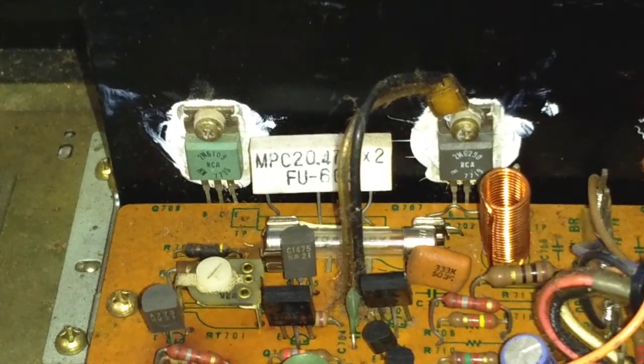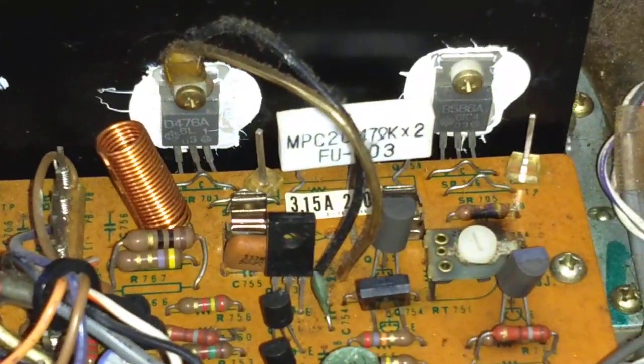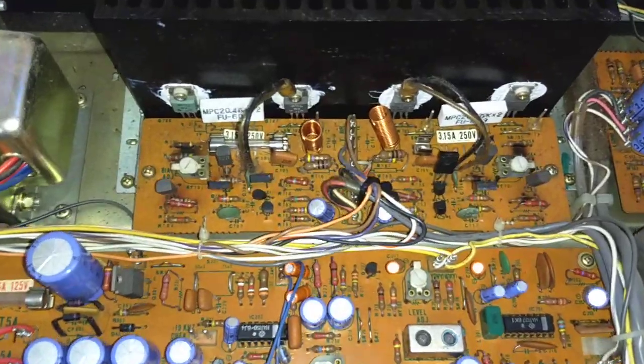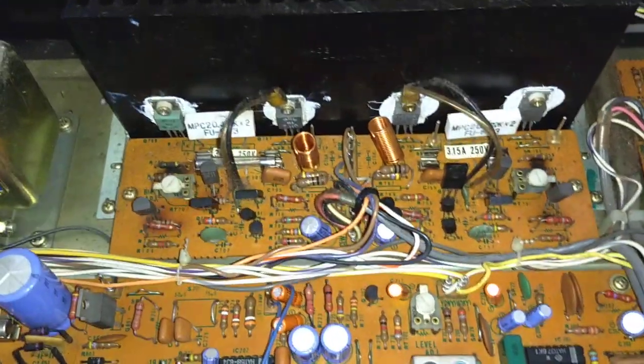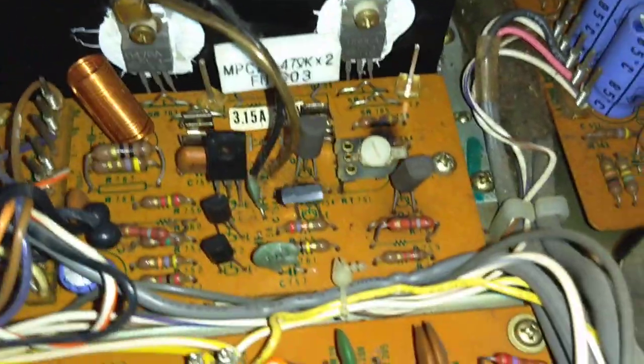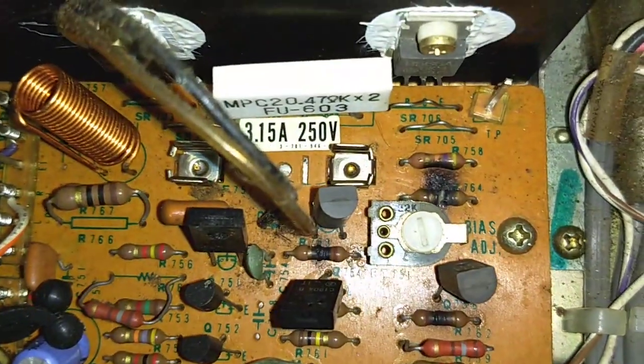RCA transistors in a Japanese unit? No, no, no. Missing fuse? No, no, no. Yeah, somebody was in here before. That's obvious. Any signs of death? Oh yeah, looky, looky there.